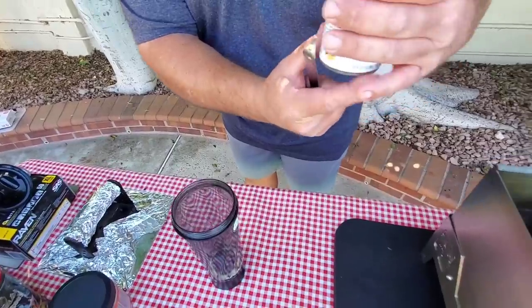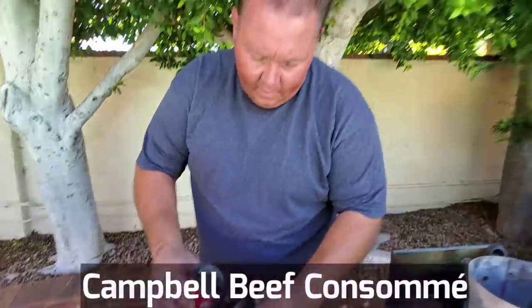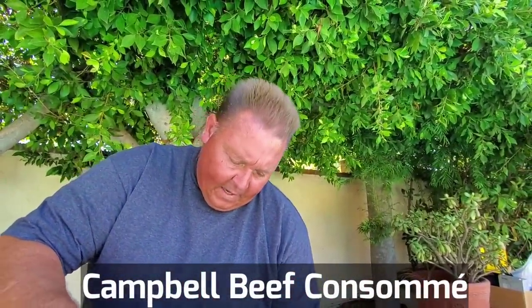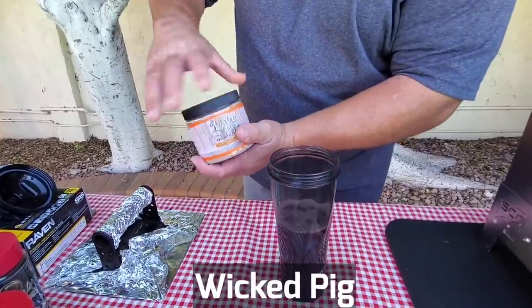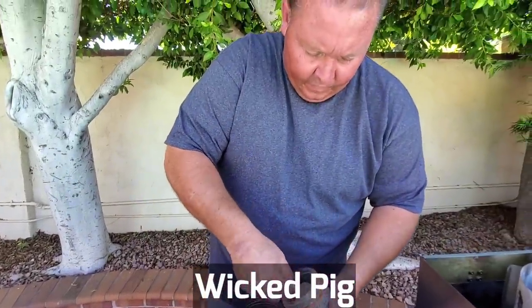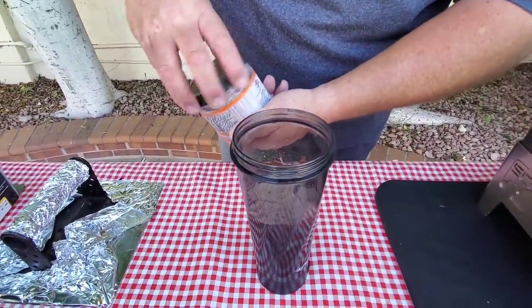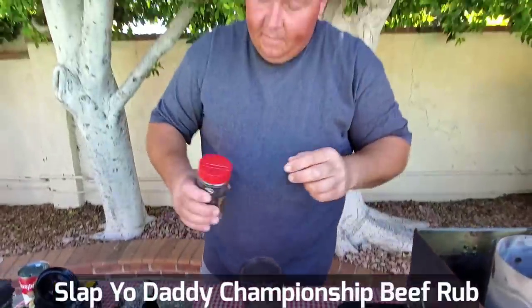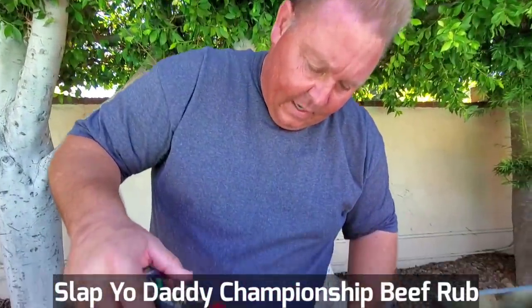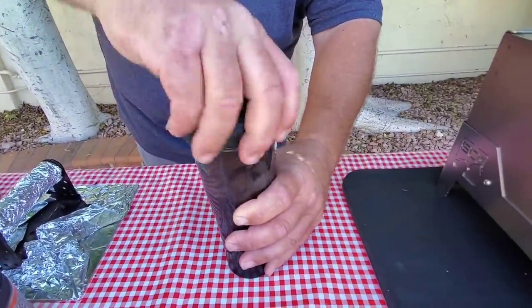This is 10 ounces — so you're a consomme guy too? Right, beef consomme. I'll pour the whole entire can into the bottle first, then take my Wicked Pig — one heaping scoop for 10 ounces. And similar to Christian, I also add some of your rub. This is not a setup — these guys actually win on the competition circuit. It has worcestershire, citric acid, shiitake, and a whole bunch of other stuff. About a teaspoon of that rub, then put the lid on and let it go.